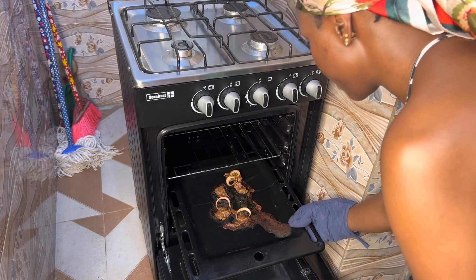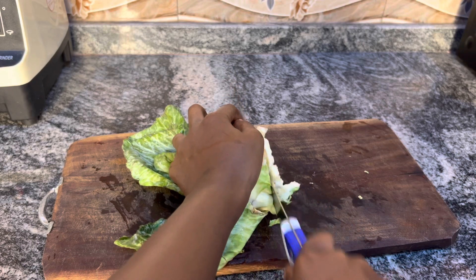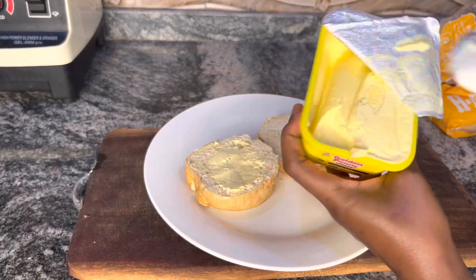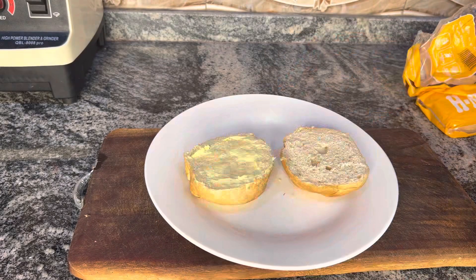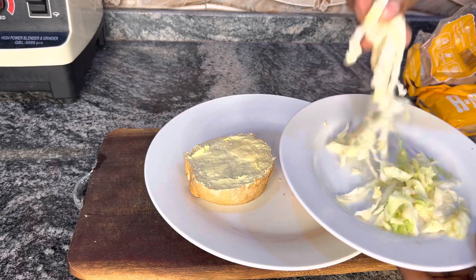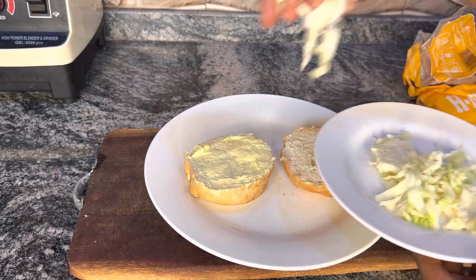The beef is done grilling. I'm going with these burger buns, spreading the mayonnaise first. Then the next thing I'm going to do is top-dress with cabbage.